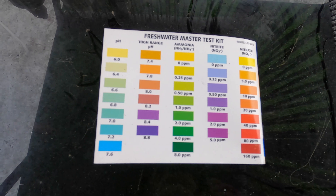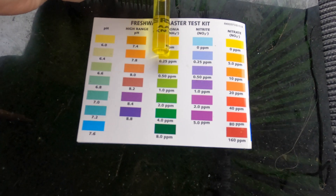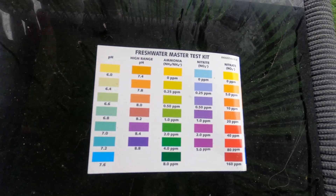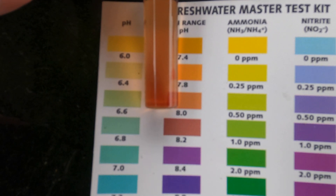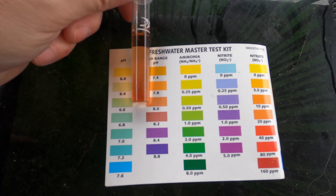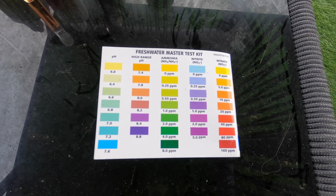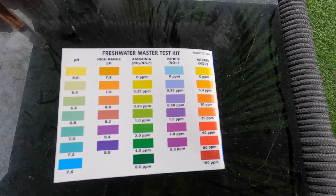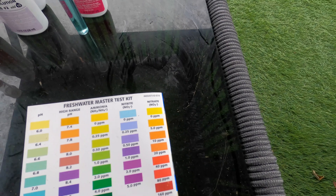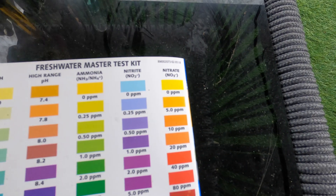Everything's had sufficient time to develop. There's the color chart on the rear of the instruction manual. First up we check the ammonia - it's certainly comparable to the first color which is a really good sign, no ammonia. The high range pH is sitting between 7.4 and 7.8, closer to 7.8 which is a usual reading - that's really good. The nitrite is exactly what we're looking for - zero nitrites, superb. And lastly the nitrates - very little, probably about five parts per million.